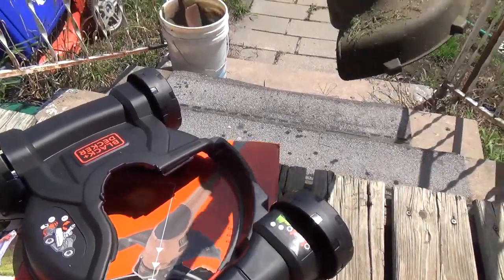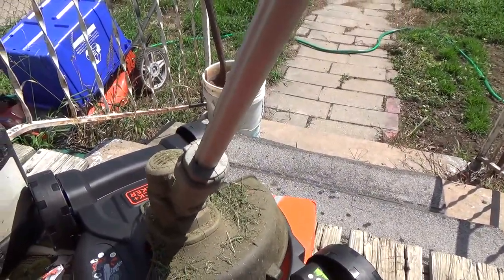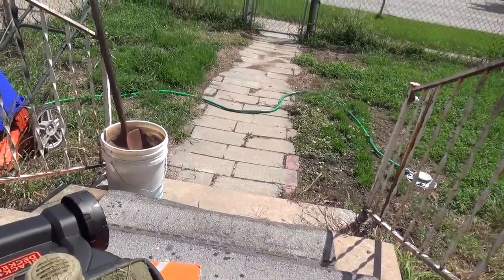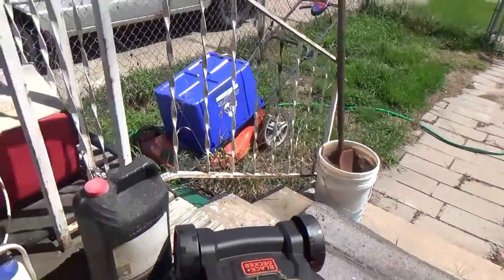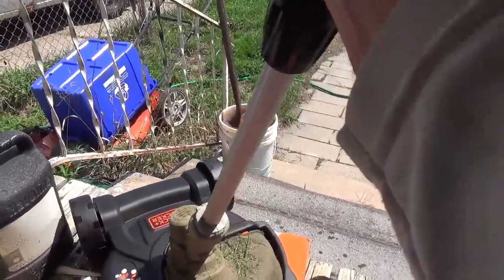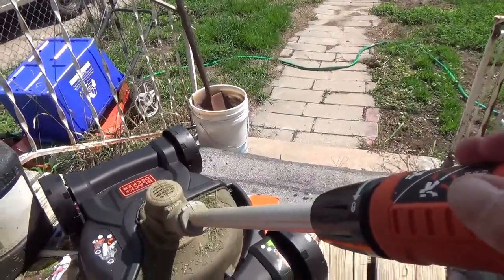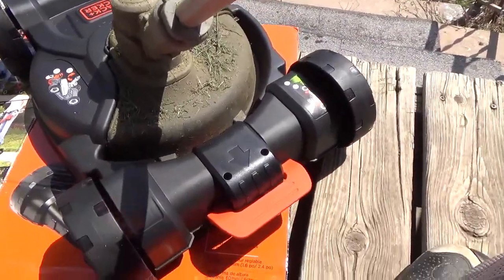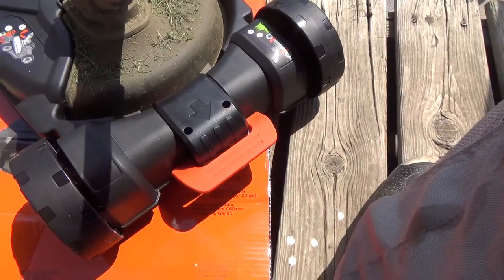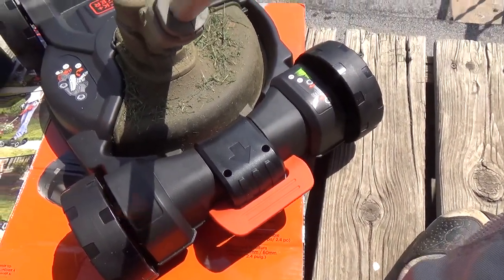You can take the lawn mower and put it in, but you have to get it positioned right — it's got to go under. The only way to release it is to step on that orange tab.